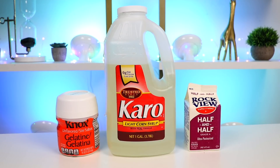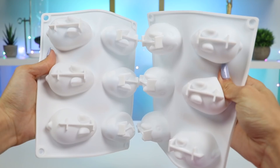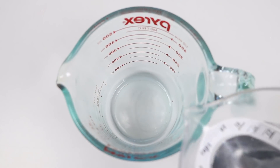I'll also use some unflavored gelatin to give it that gummy consistency, and some light corn syrup to sweeten it up. We'll also need some milk to give it that opaque pastel color. For the silicone molds, we have Easter eggs, Easter bunnies, and mini Easter eggs.